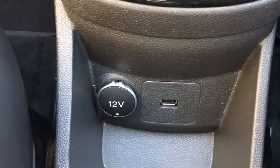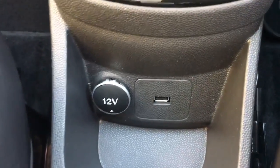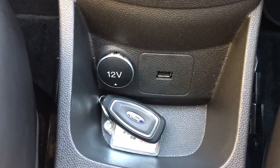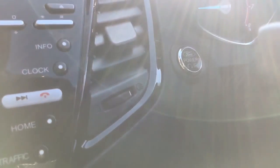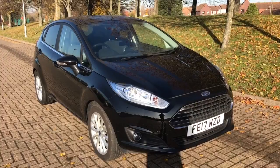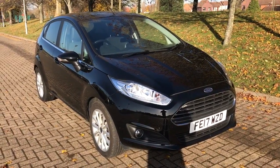Just below the gear lever we've got the 12-volt charging socket and the USB input. This particular car has keyless entry and keyless start, so you only need to have the key in the car and press the start-stop button beside the steering wheel to start the engine. Thank you for taking the time to watch this video — if you'd like to come and see the car in person and have a test drive, feel free to call any of our MJA sites; we'd love to hear from you.